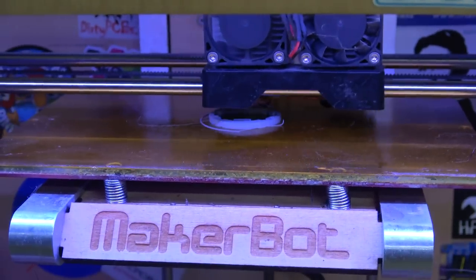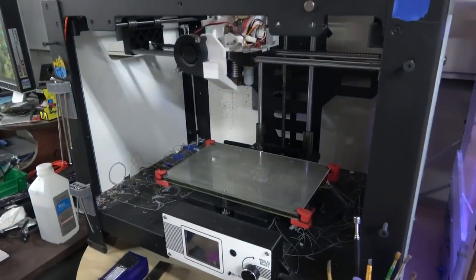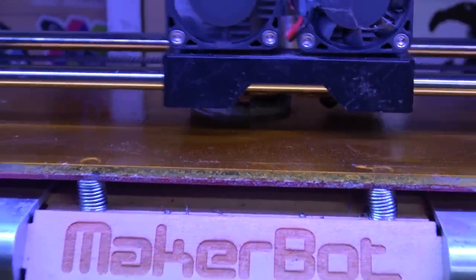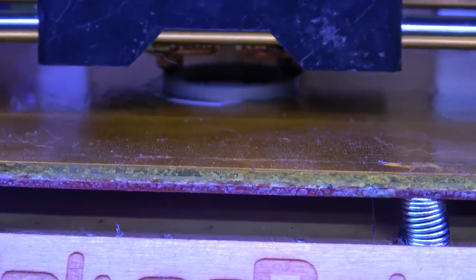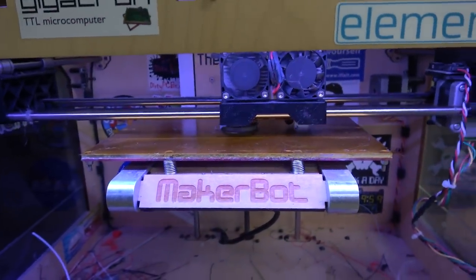Although quite often Simplify3D will get the time estimates wrong — it's bang on for this machine, the estimates are perfect, but like the Maker Gear it's about 50% off. This one it says 34 minutes, which actually seems about right. It doesn't look too bad; we'll take a closer look once it's done.